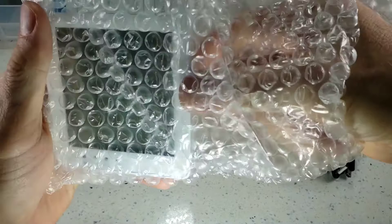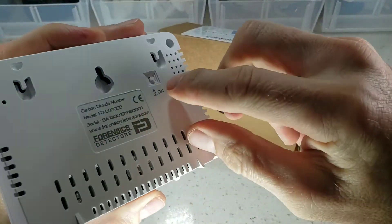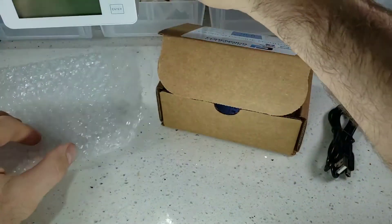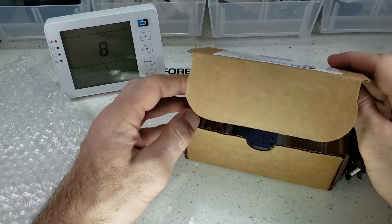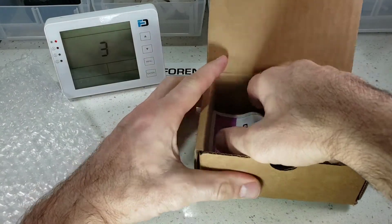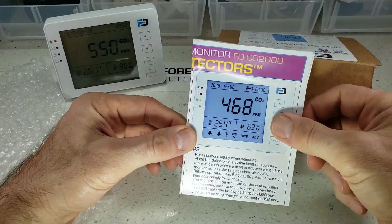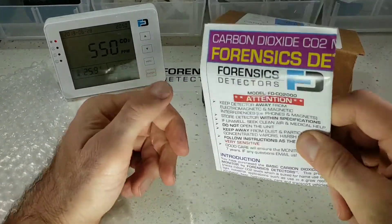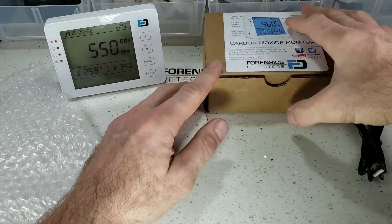Go ahead and take this little beauty out. At the back, you will see the little button there. Just depress that and let it turn on — it'll take about 10 seconds. Let that count down from 10 to 0. As that's occurring, let's see what else is in the box. It is our manual — please read it, especially the important items. And if you lose it, it is on our forensicsdetectors.com website.